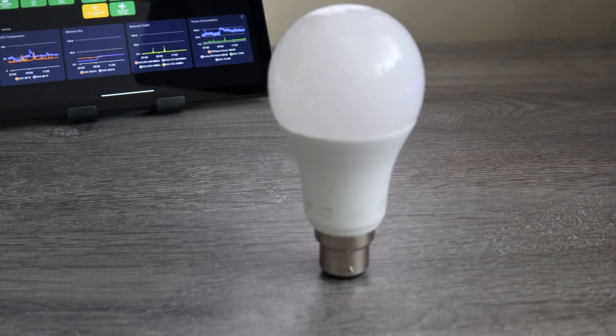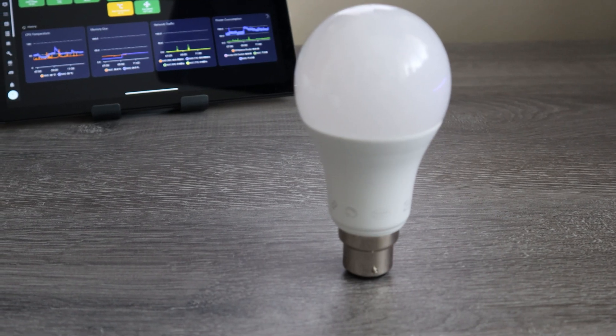Nothing says you've got onto the smart home ladder more than a smart light bulb or light strip. A single colour bulb or a light strip is perfect for beginners because it gives you that instant visual feedback. You can create scenes, change colours, adjust the brightness or even create festive themes. And it ties perfectly in with the motion sensor — with the motion sensor turning on the light and a timer turning it off again, suddenly you've got your very first automation.